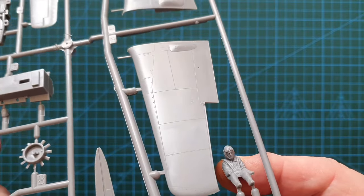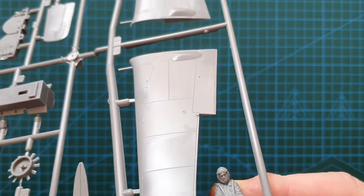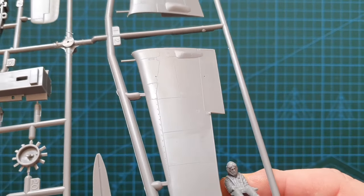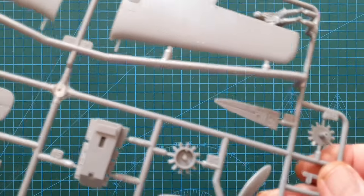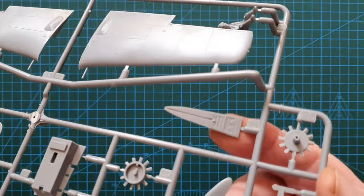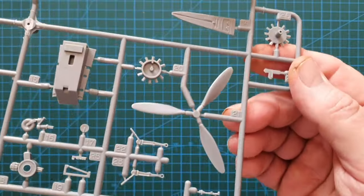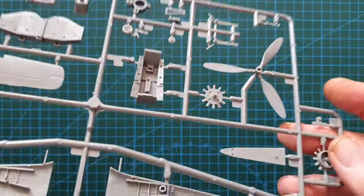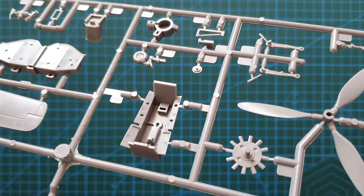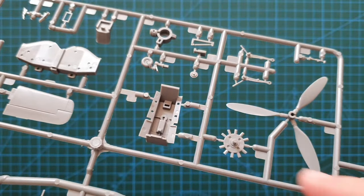The panel lines and rivets stand out very well on both wings. The back of the cockpit is nicely rendered, and the cockpit tub includes the side instruments. Turning to the engine — you could dress it up with wires if you wanted, but you can't really see it through the cowling anyway, so it's probably not worth the effort.